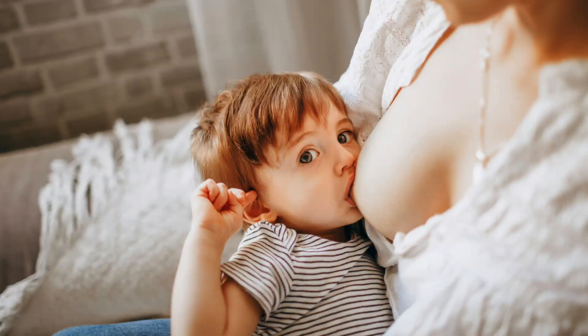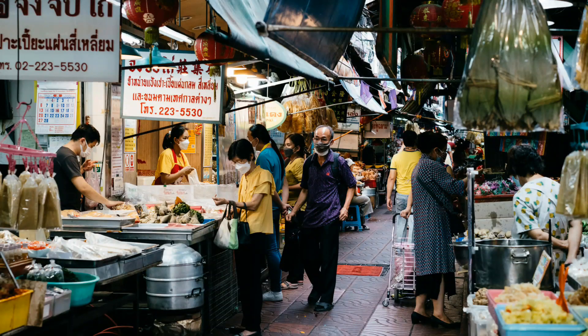Are you among those moms who wish to do exclusive breastfeeding for their babies, but unfortunately due to the nature of your work and other life engagements, you think you will not be able to pull through, and you are thinking of maybe just going for formula feeding? Well, I'm here to share very good and wonderful news with you.